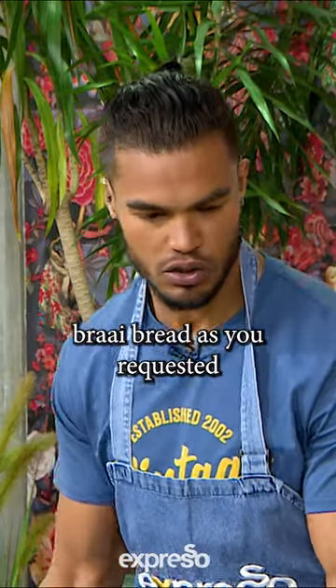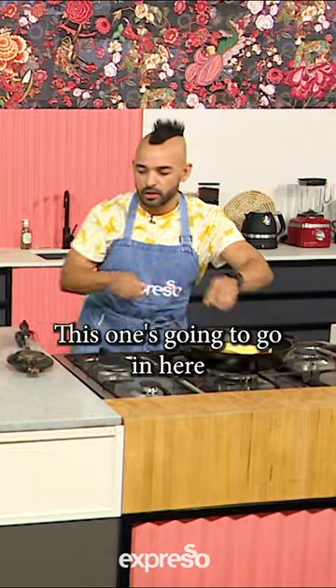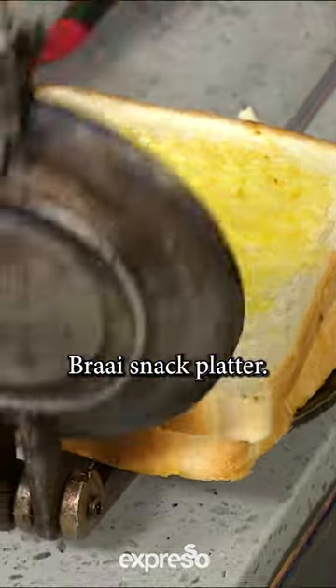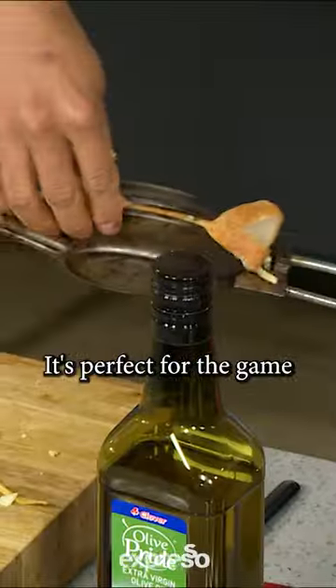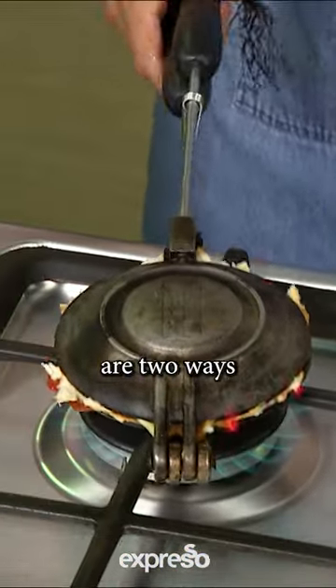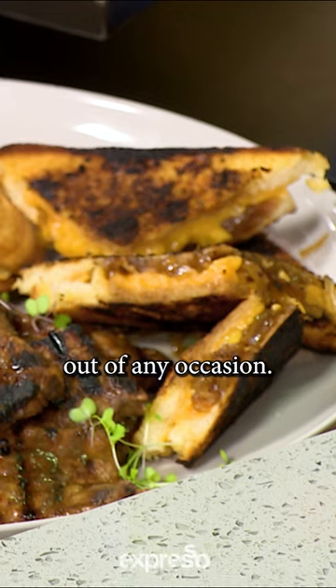What I've got for you: perfectly prepared braai broodjies as you requested. You can pop those inside. Alright, nice and hot. And then this one's going to go in here, right there, into the jaffel iron like that. Braai snack platter — it's perfect for the game and perfect for game day. And these braai broodjies are two ways to make a mouthwatering sensation out of any occasion.